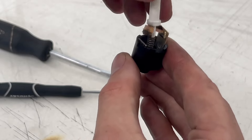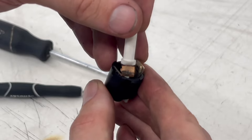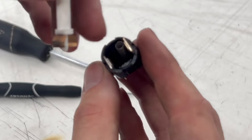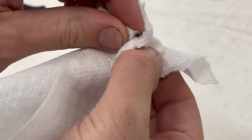So it might be time for me to just order a new switch. However, before I do that, I'd like to attempt to pull this apart and clean it, check out the contacts, and make sure everything's working as it should. So I'm going to get a little flathead and pop off these two little plastic tabs here.